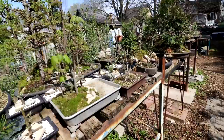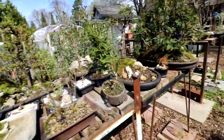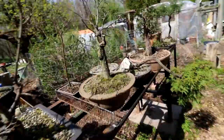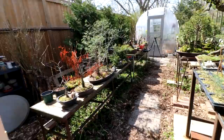I was looking at all my trees and I'm in pretty good shape for repotting this year. Most of my trees have been repotted recently. I've only really got the maple, the silver maples back here, and an elm here that needs repotting, and over here I've got that native white pine that could use repotting. Other than that most of my trees have been repotted either last year or the year before and they're all in good shape.